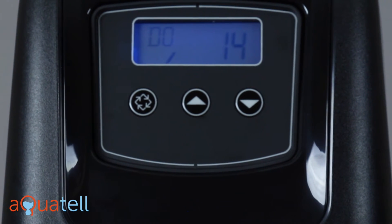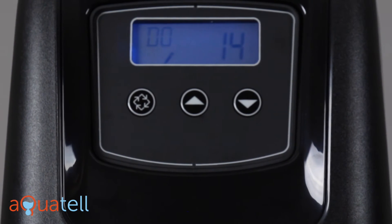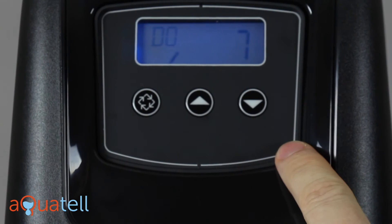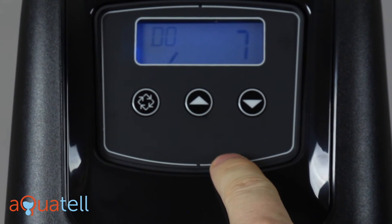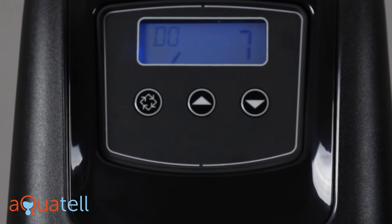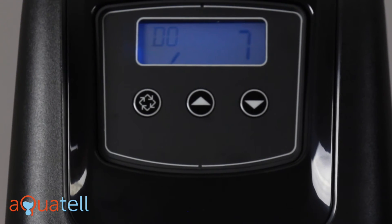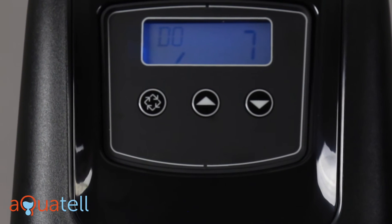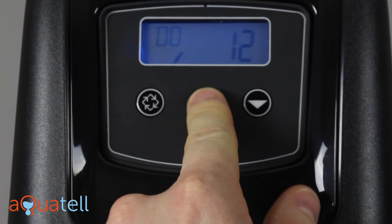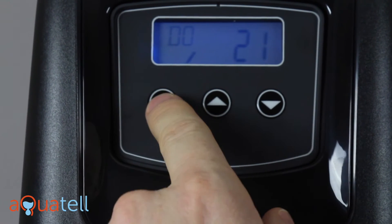Next is day override. If you are on well water and there's any iron in your well water, then you want the day override value to be set to 7. If you're on municipal — city-provided — water where there is no iron (you'll know if you have iron if there's reddish-brown staining on your white porcelain fixtures like tubs, toilets, or sinks), in most municipalities there is no iron or maybe just a trace, and you can bump the day override out to 21 days.